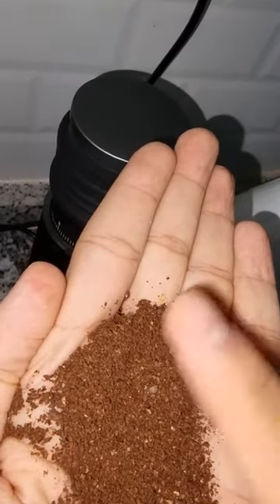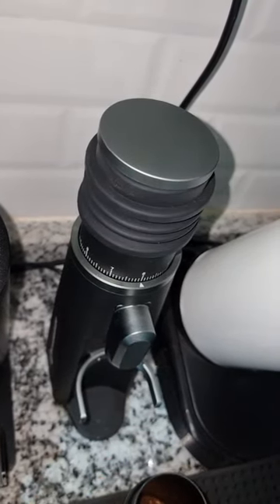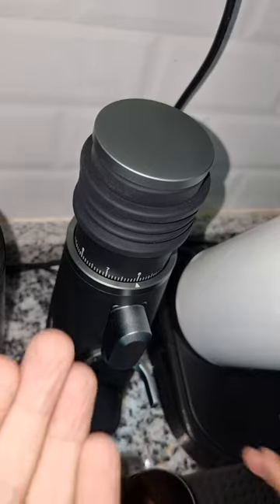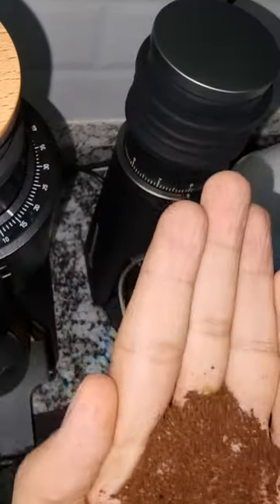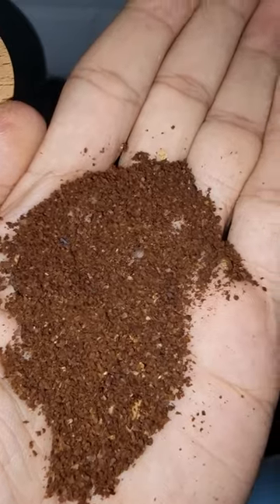So far I'm very happy with this grinder — it's a great purchase. I got it for around 230 to 250 dollars, which is a very cheap price for the quality and results I'm getting. It's even cheaper than the hand grinder from EasyPress. Thank you for watching and I hope this was beneficial to you.